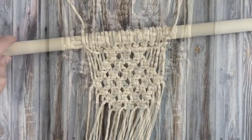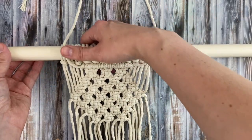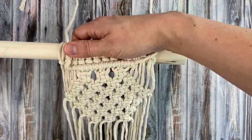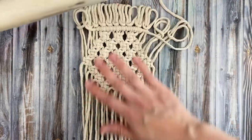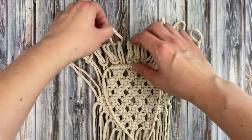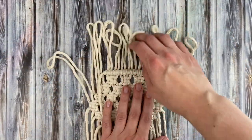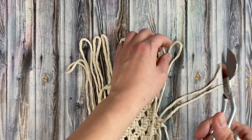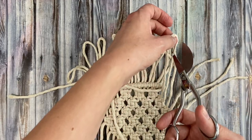Now we have our basic hexagon shape. I recommend taking it over to a table and taking it off your rack. We're going to remove the whole thing from the dowel so we can do our row of double half hitch knots all the way around the coaster. Once you get it off the dowel, lay it out and get it straightened out. We need to cut the looped over pieces of rope in the middle so we can use them for our double half hitch knots. I'm just cutting these three loops on each side here first, because we're not going to need the ropes at the top where we've already done the double half hitch knots yet — we'll cut those later.